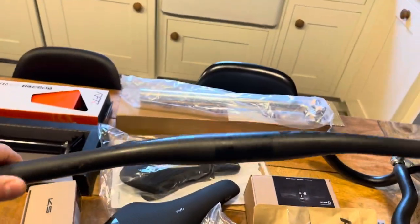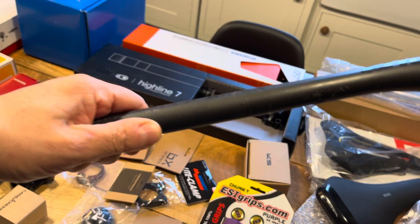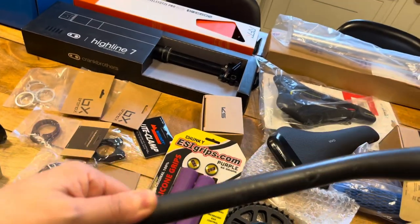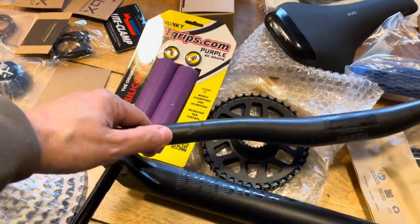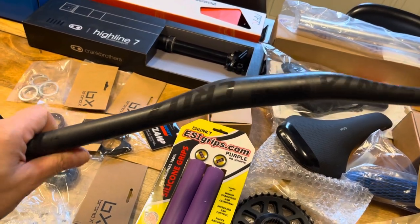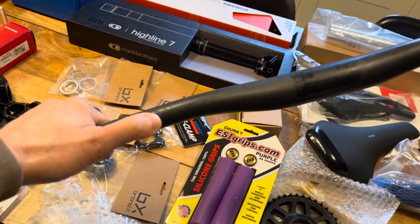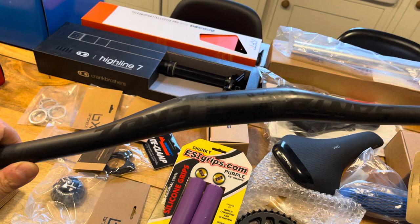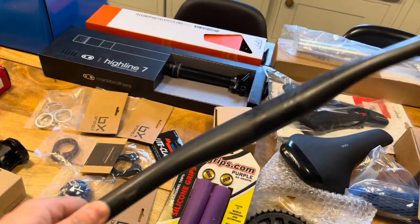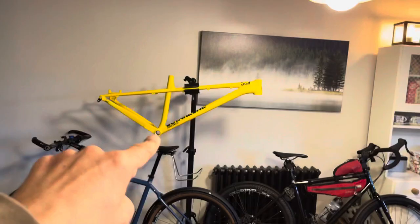Then I've got these carbon Santa Cruz bars which have a 35mm clamp. I had these on my Santa Cruz Tallboy and came off in quite a drastic fashion and the bar got scratched. I've used this bar for a couple of years and it is solid — I've had bags hanging off it and everything. There's nothing structurally wrong with this bar, it's just the finish has come off. If I tried to put that on eBay and explain it's just the finish, no one's going to trust them — and rightly so. So I'm not going to get the full money for those bars, which is why they are going on that hardtail.